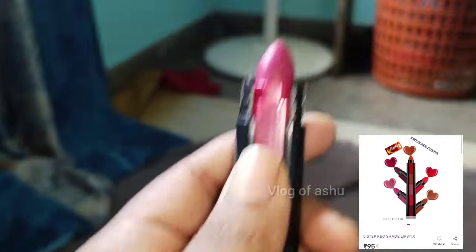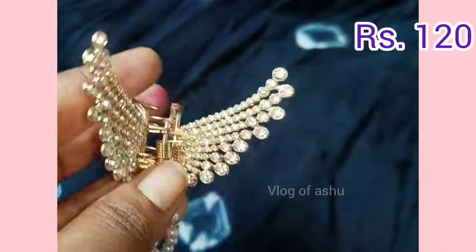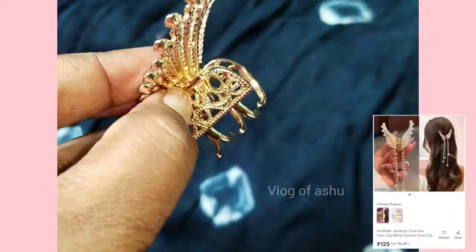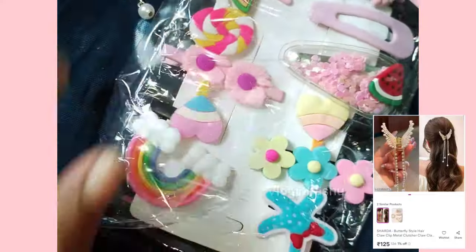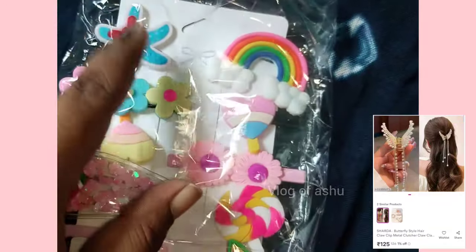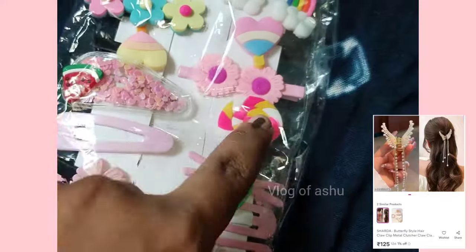It is a hair clip — a butterfly model. It is super. It is $120. It is another hair clip. It is $110.